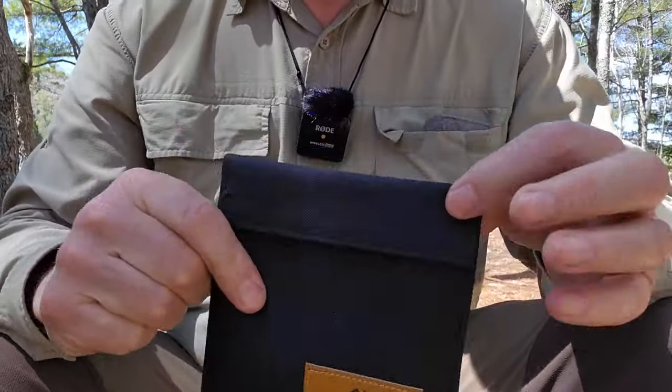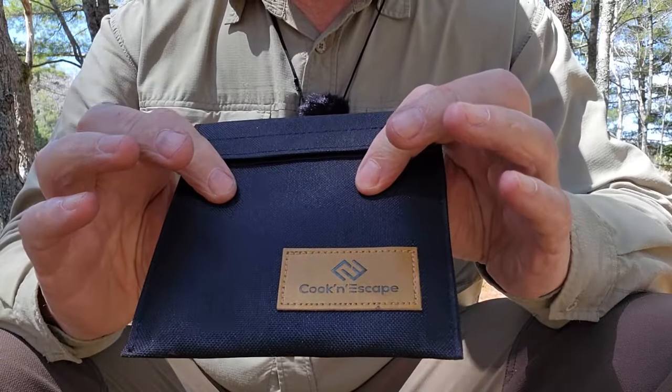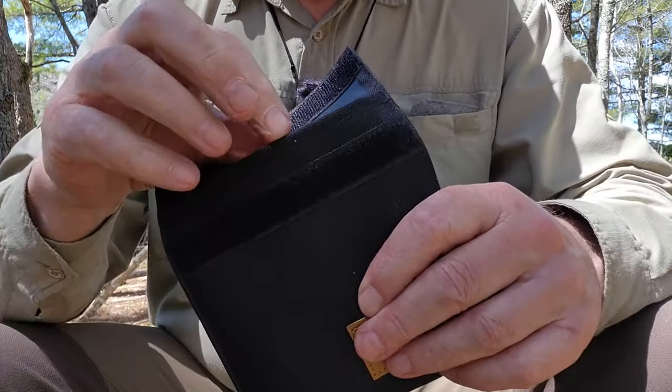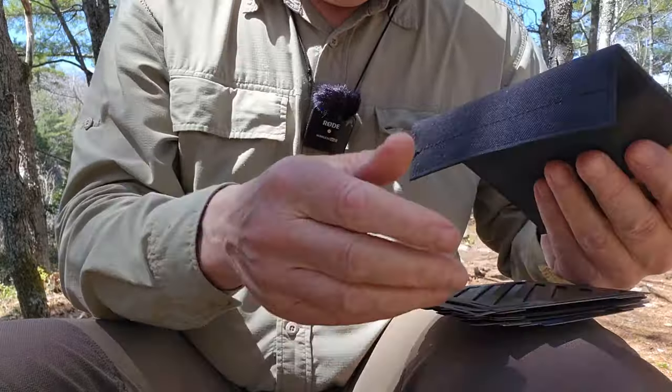So I'm going to take this stove apart, put it back in its case, and then reassemble it for you. I'll show you its key features as well as its specifications. I put the stove back in its case so you can see what it's like when it's all put away — how thin and small it is. I'll take it out and put it together, and then give you the specifications.